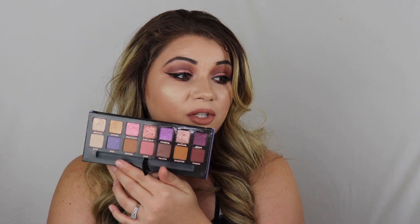Hello guys! Welcome back to my channel. So today I'm going to be doing a video using the Anastasia Beverly Hills Norvina palette. I was so excited when I got this palette because just look at it. It is so pretty and when I seen it in pictures and on Instagram, I just fell in love with it right away.